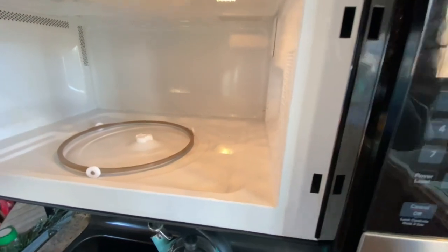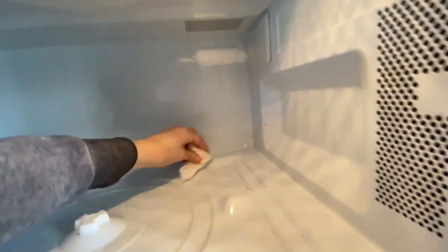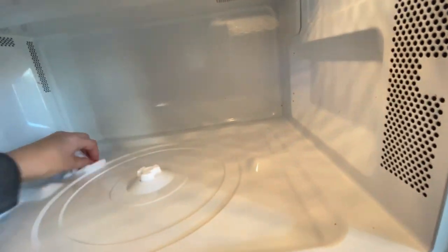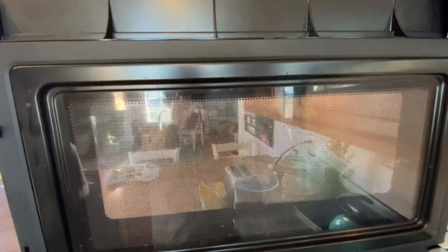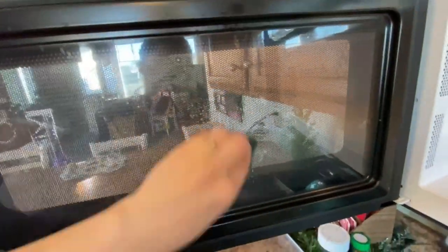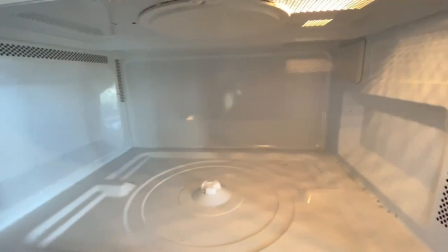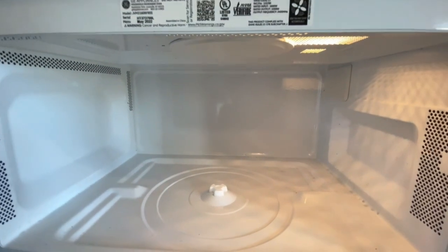You've got to take out the plate at some point. Hand wash that or you can wash it in the dishwasher. Can't forget the door. Let's take a cloth or a paper towel and we're just going to wipe this out and it's going to look like a new microwave.